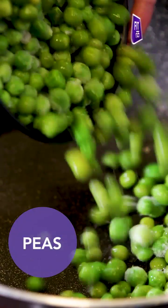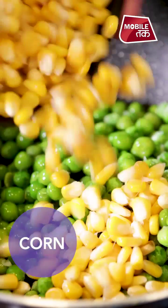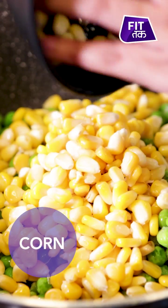First of all, we will add peas in the pan, and 1 cup of corn. Corns and peas are high in antioxidants; there are vitamin K, C and A present.